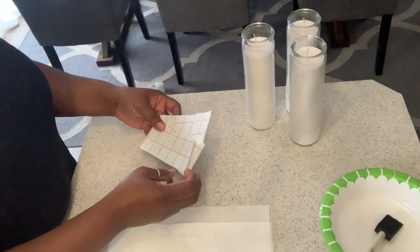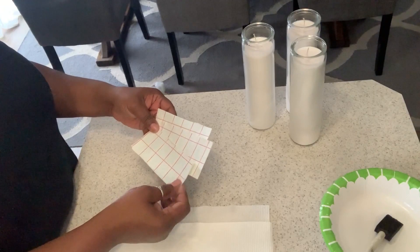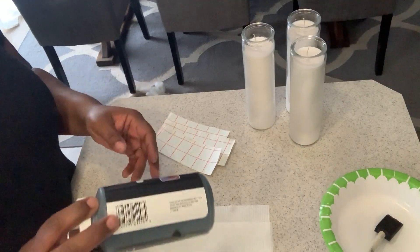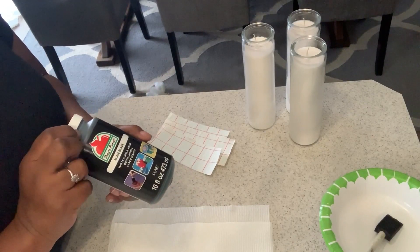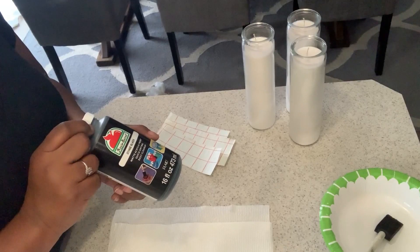So I changed my mind on what color I want to use. Since I use mostly black and white decor in my home, I wanted to create candles that would go with my decor. We are going to use some craft paint that I picked up from Walmart and make our candles match our decor.